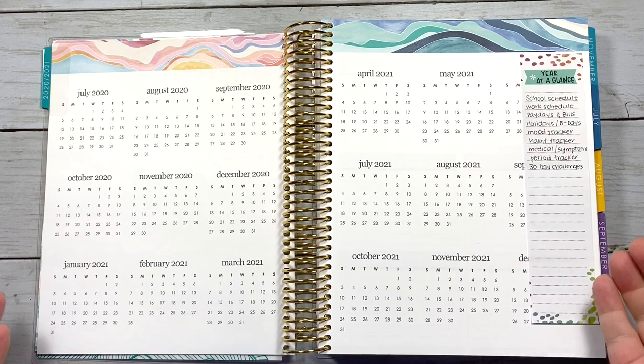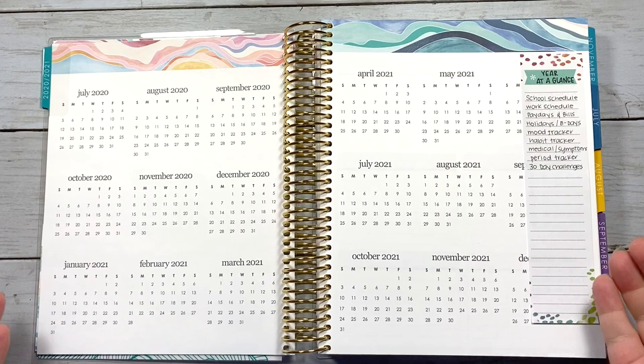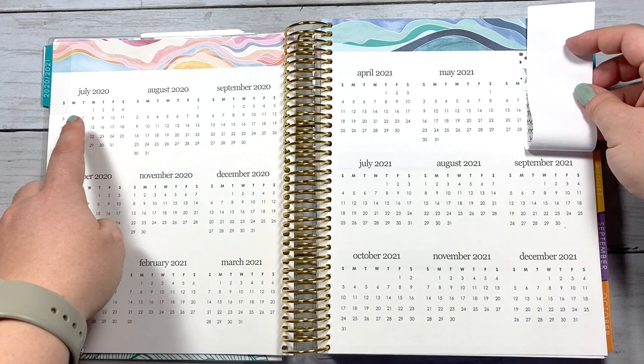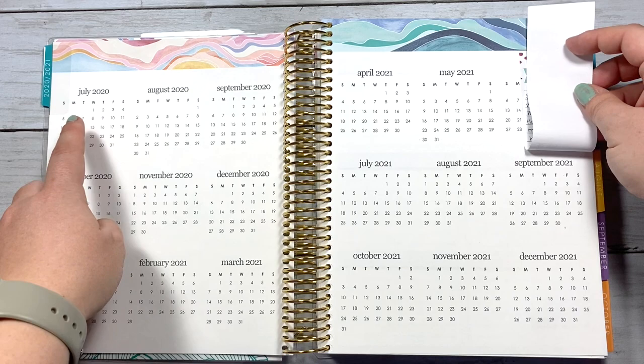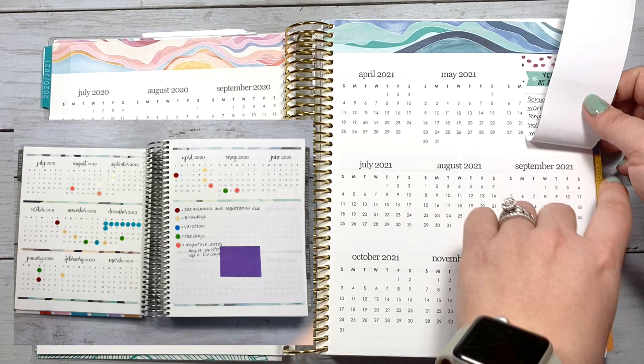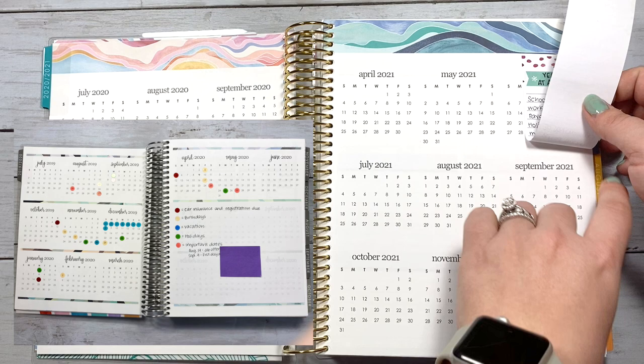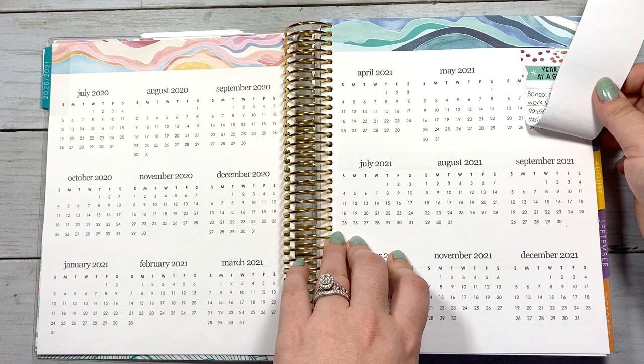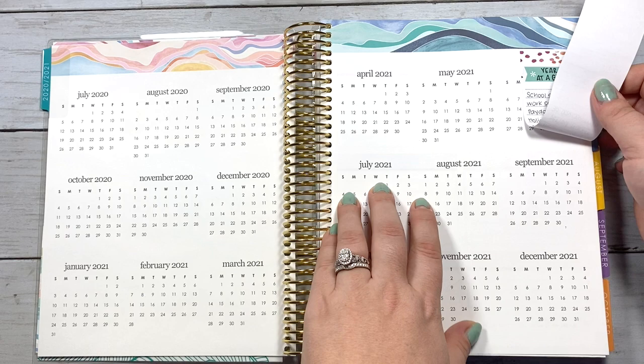You can put a key at the bottom, top, or wherever there's space. Another option I've done previously is covering the second half of the spread with sticker paper since I plan July through June — so I covered up that six-month section creating a blank space where I put my key. You can also write in notes and dates of special events. If you don't have sticker paper, you can use white printer paper with double-sided tape — that works as well.